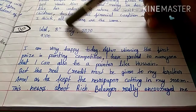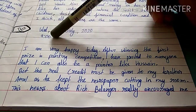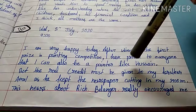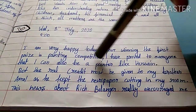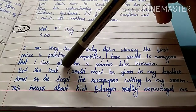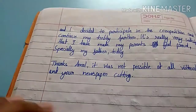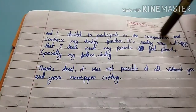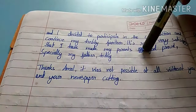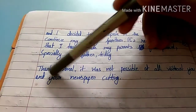Writing skills. I am very happy today. After winning the first prize in the painting competition, I have proved to everyone that I can also be a painter like Hussain. But the real credit must be given to my brother Amul, as he kept the newspaper cutting in my room. His news about Rich Belanger really encouraged me and I decided to participate in the competition and continue my hobby in the future. It is really very satisfying that I have made my parents feel proud, especially my father today. Thanks, Amul — it was not possible without you and your newspaper cutting.